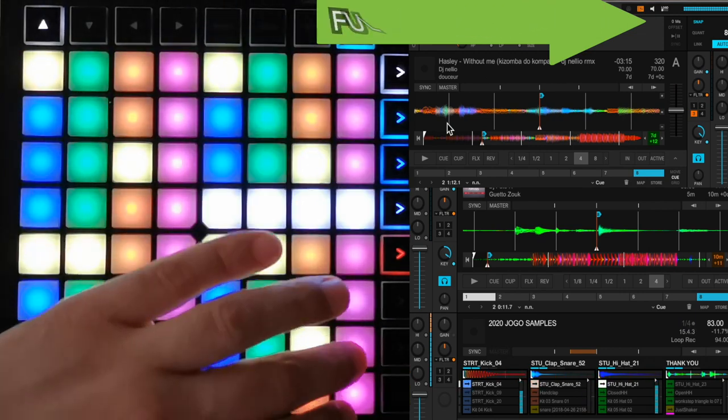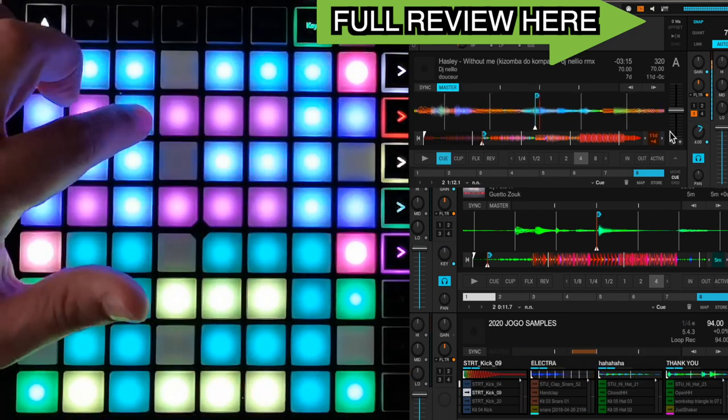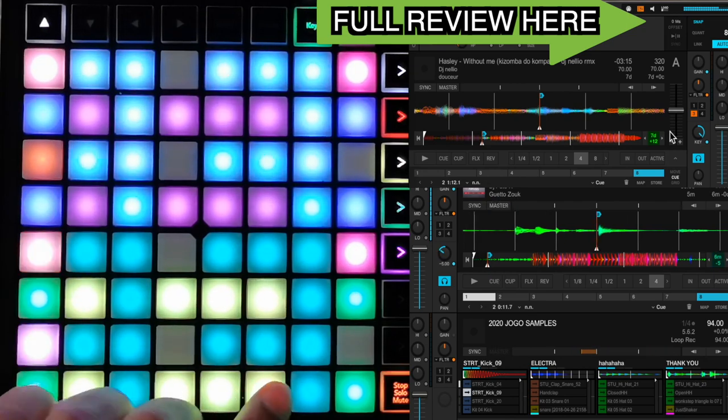It also includes a full step sequencer and for loops, Piano Mode, and a tone player of Hot Q8 for deck A and B.